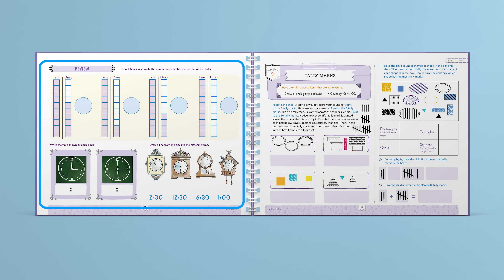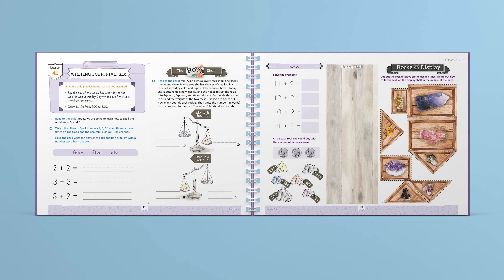Lessons end with a review page where the child practices concepts they've previously learned. Lessons have a variety of engaging hands-on activities using kinesthetic, auditory, and visual learning.